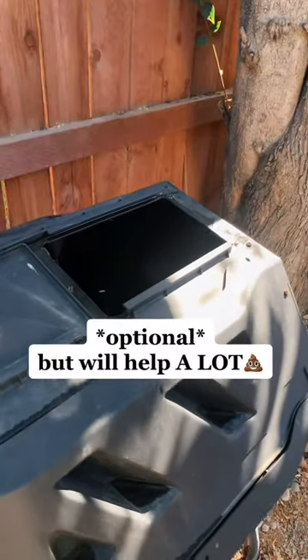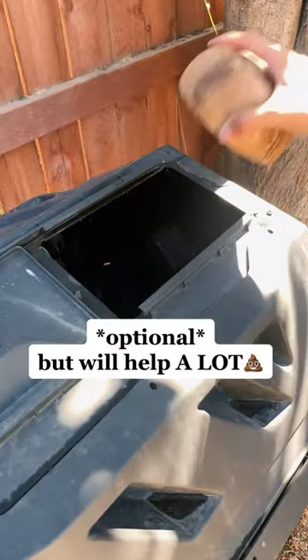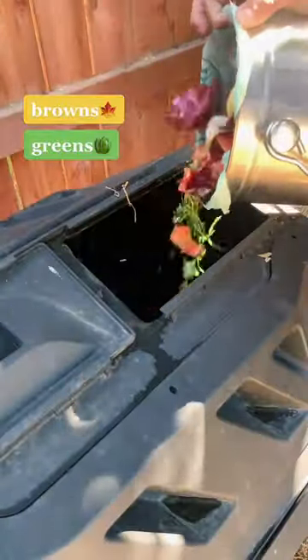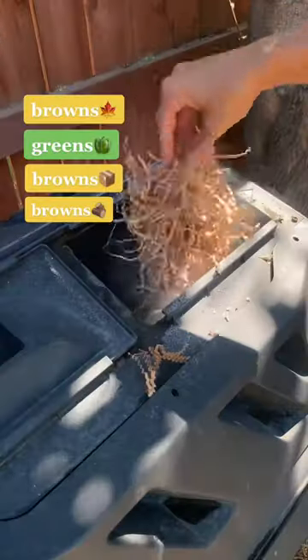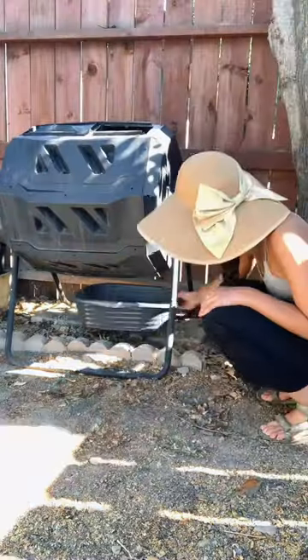The first thing you're going to do is add old compost into your tumbler. Now, if you don't have any old compost on hand, don't worry — just do this next time. Then you're going to start adding in your ingredients. I do one layer of browns, one layer of greens, one layer of browns, another layer of browns, and repeat until I'm out of greens.